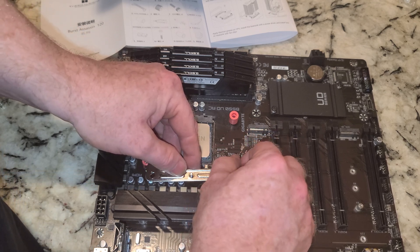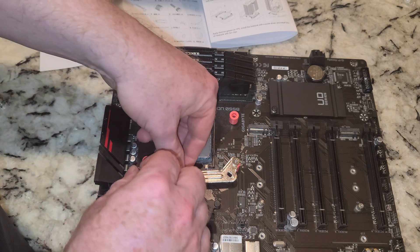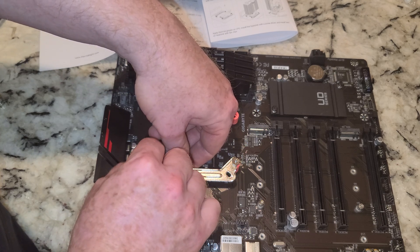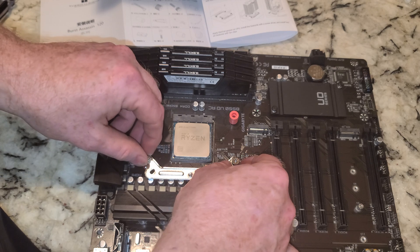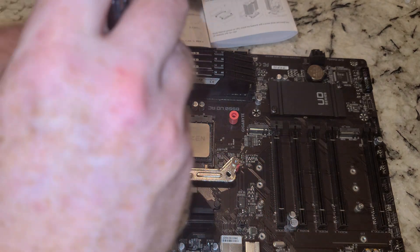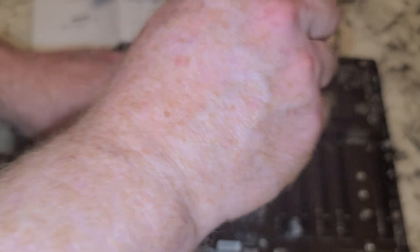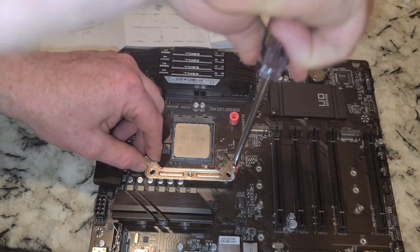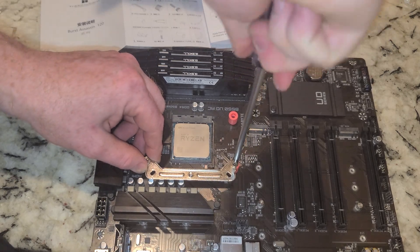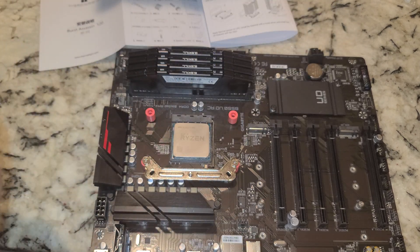For our screws I'll do this one first. I'm just going to hand-tighten that down and then work the other side. Note they don't give you an option of rotating this fan 90 degrees — it's one way or the highway on this one. We're tightening these down with a number two Phillips.